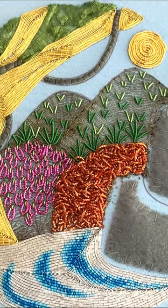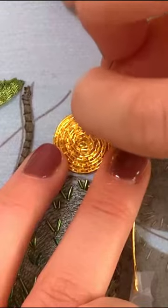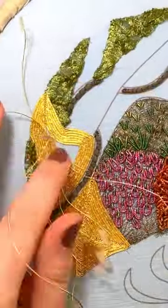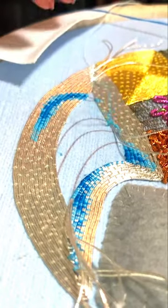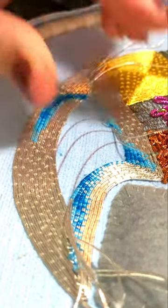Part 3 of the Intermediate Goldwork Jungle online class covers all the elements within the jungle design that use couching. This classic approach to sewing with gold threads allows us to keep as much of the shiny good stuff on the surface of the fabric as possible. With closely matched or accenting stitches, we will couch the sun, tree trunk, and lake areas in this part.